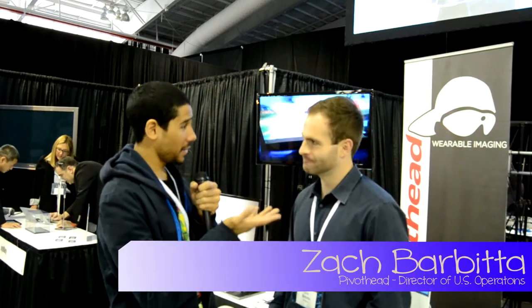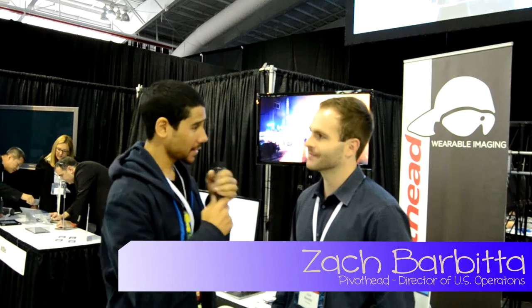Hey guys, welcome back. This is Bernardo from BJ Tech News and I have Zach from Pivothead. Tell us about your product. Yeah, absolutely. We are the only company that has done 1080p full HD video recording eyewear.